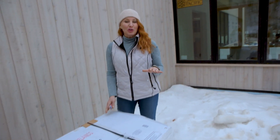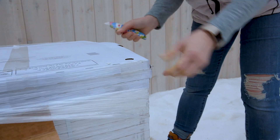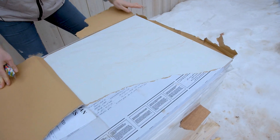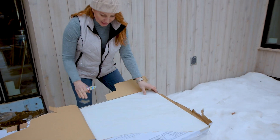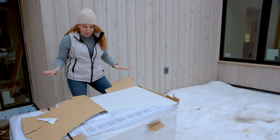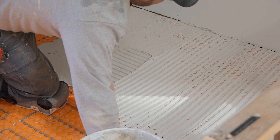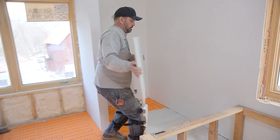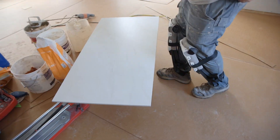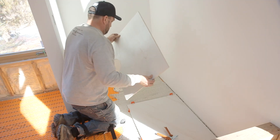You know you've turned a corner when the finished material starts showing up. That is why you make a zero entry shower — so you can have a beautiful, continuous, large format tile that makes the space seem seamless. Now that my tile has arrived, Tim gets to work. One consideration if you're thinking about using large format tile is that even though the cost of the tile can sometimes be lower per square foot, the tile is more difficult to cut and heavier to work with, which means the install could actually be more expensive.